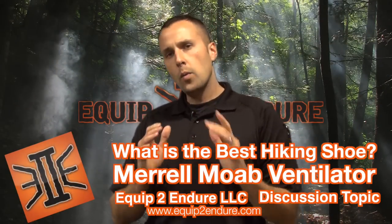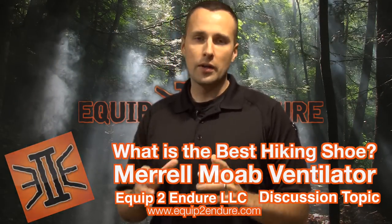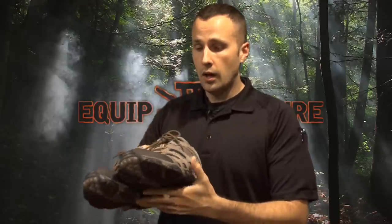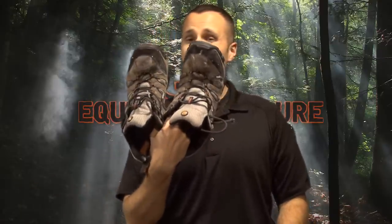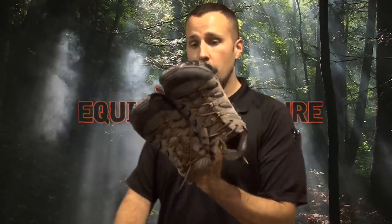Hey guys, Adam from Equipped Indoors. When we do our gear test and review, a lot of times we have to take our gear out and try to do a very condensed field test. But today I thought I'd talk about a piece of gear that I use almost every day — my Merrell Moab hiking shoes. This is going to be a very thorough review because I've already worked through this. This is actually my third pair and I'm getting ready to order my fourth pair.